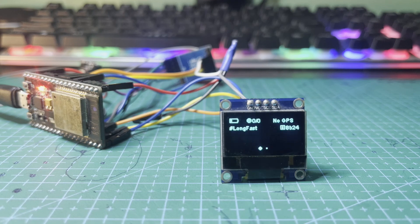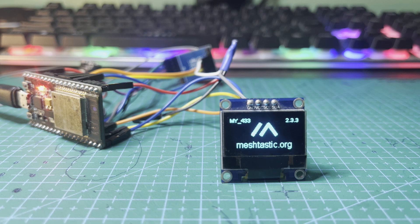Outro. There you have it — you've built your very own Meshtastic node and are now ready to join the off-grid communication revolution. Remember, this is just a starting point. Meshtastic offers endless possibilities for customization and exploration. So get creative, build your network, and have fun.